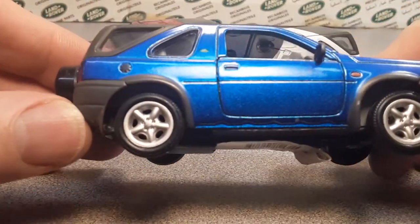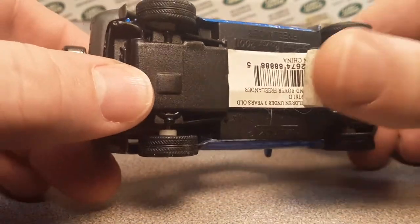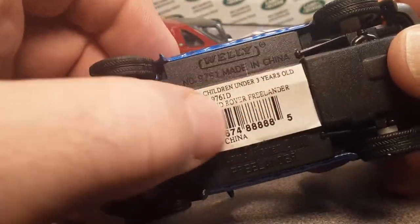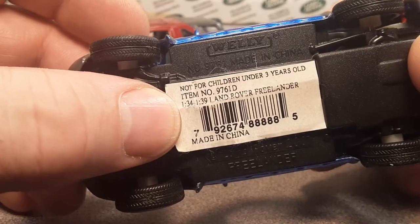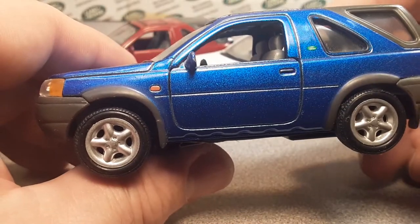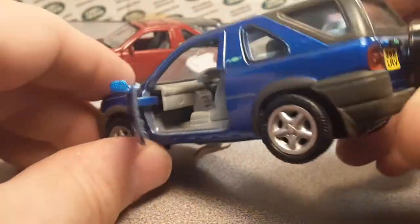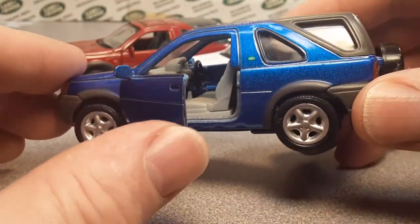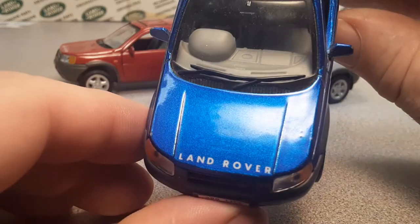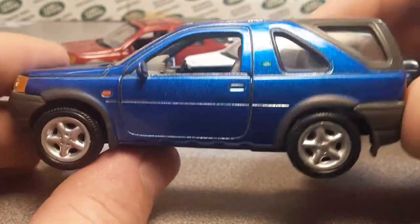Now to the blue one here. This one is very snazzy. Yes, snazzy — I said snazzy, cheeseballs. And here is the sticker on this one. Check this snazzy paint job out. Metallic blue — oh, very, very snazzy. If you're doing a drinking game, the word of the day is snazzy. So if you want to do a drinking game, get the bottle, and every time I say snazzy, take a drink.